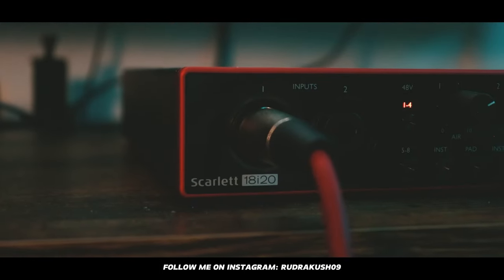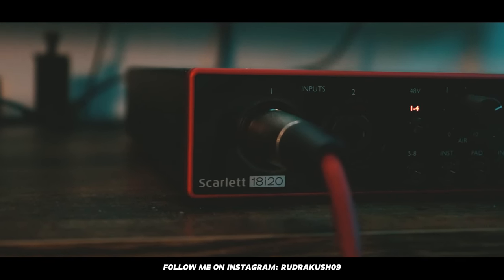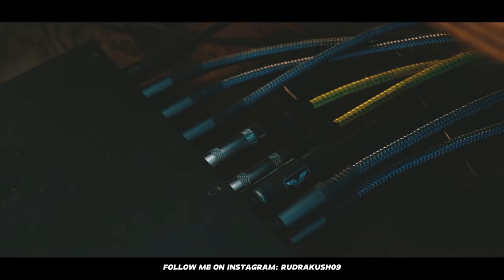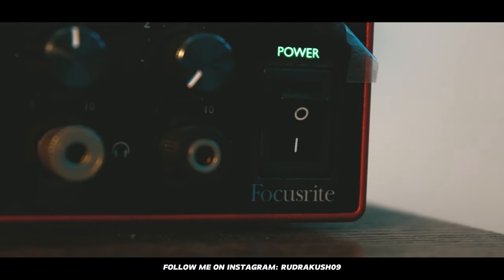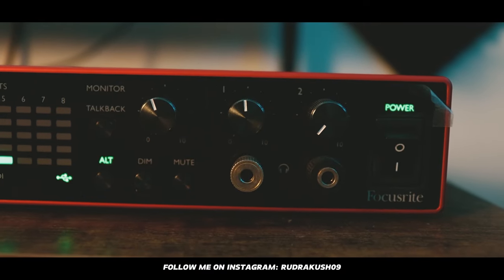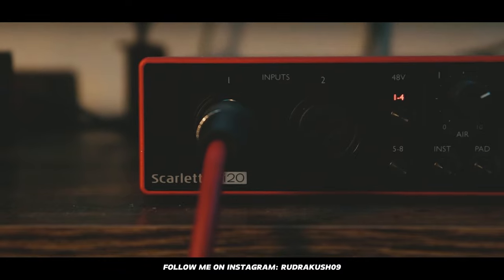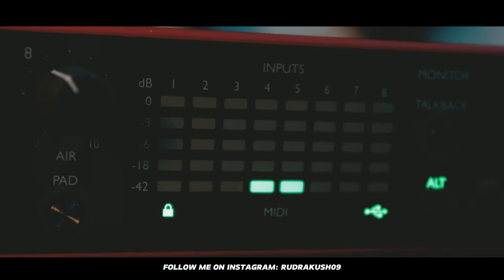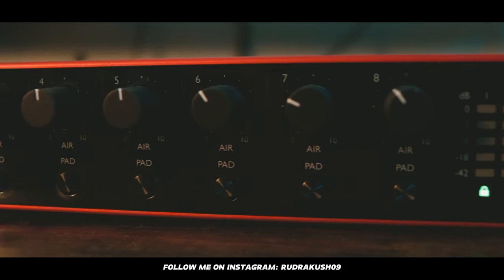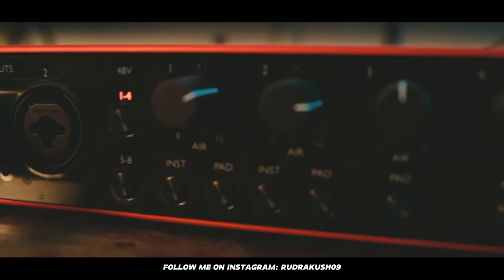Next is the brain of my setup — my audio interface. I'm using the Focusrite Scarlett 18i20. All the equipment is connected through it. There are two headphone jacks at the front, I can control the volume of my speakers, and there are two inputs at the front and six at the back. You can check the levels of all inputs right at the front, and each input's level can be controlled by individual knobs. The price of this interface was $900.